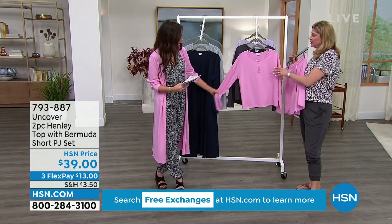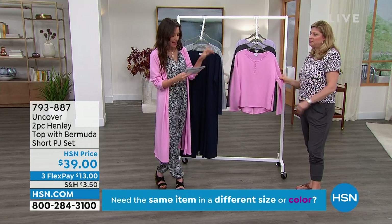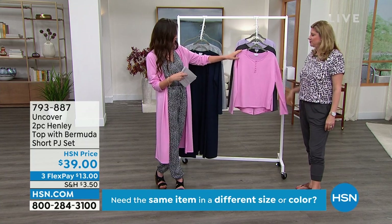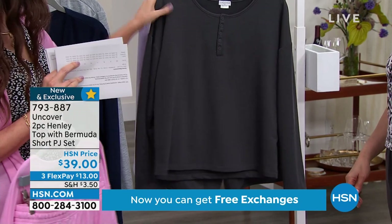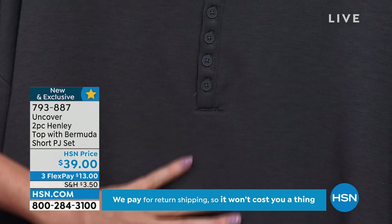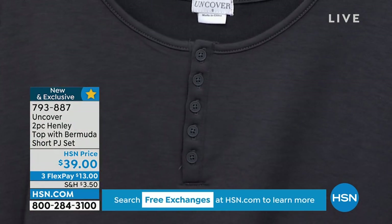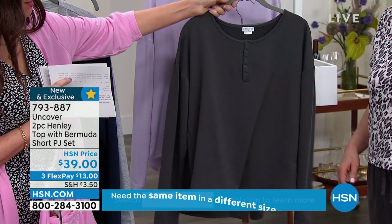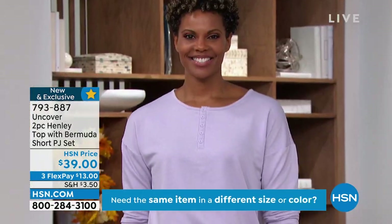You've got a drawstring waist. They're cute enough to honestly wear out as a really cute little lounge set, and we've got great colors. That's the cameo pink. We have it in blackened pearl. If you want the option of the top to mix and match with that t-shirt and pant and jogger set that we have coming up a little bit later, we'll keep these out for you.